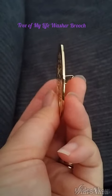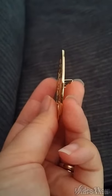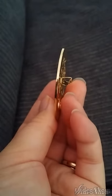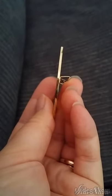This is the tree of life washer in gold. As you can see, it is still a 1.5mm thick piece, very solid.